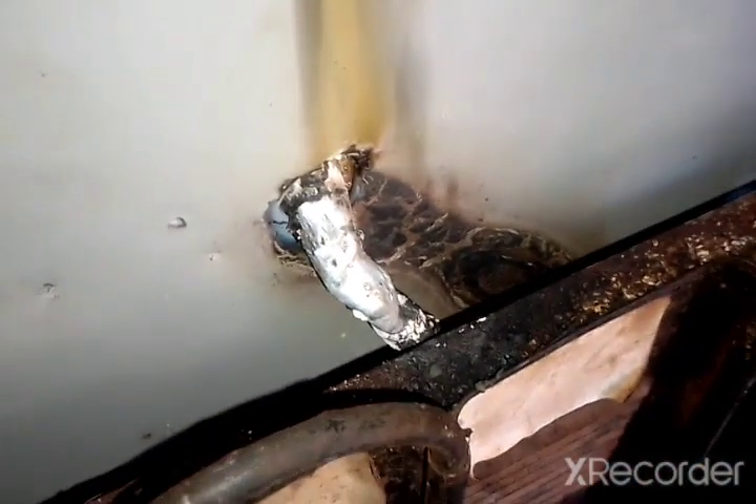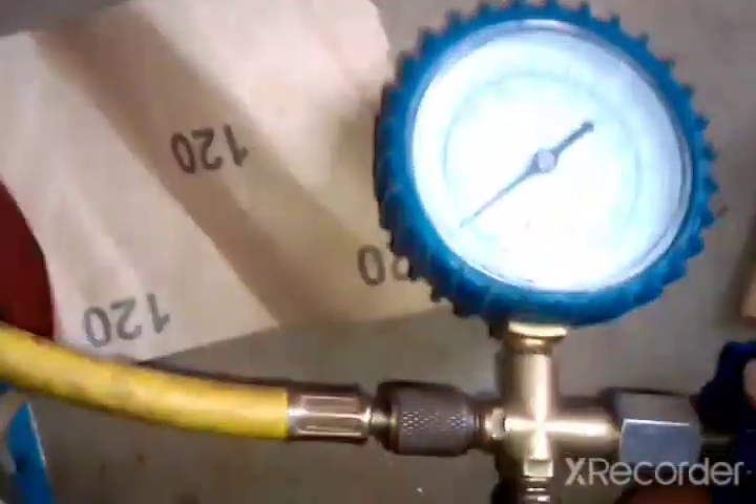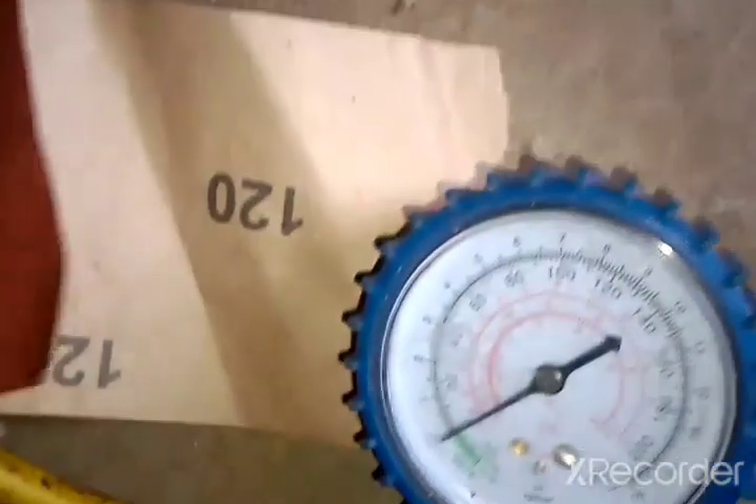Now I go ahead and remove the white paint so that I can take the soldering gun and solder the leak. I just finished the soldering there — I used an aluminum rod. Right now I'll go ahead and open here — you can see it's at exactly zero. I'll open it and the compressor is already running.